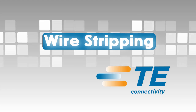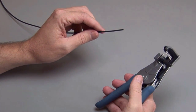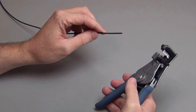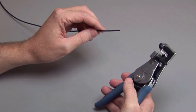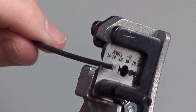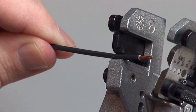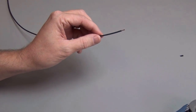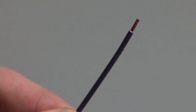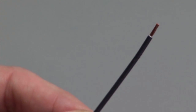Stripping: You can use any standard wire stripper. Choose the correct contact for the gauge wire you are using. Strip the wire to the appropriate length based on the contact being used — see drawings for full specifications. Be sure to strip off all of the insulation without clipping or bending any of the strands. Perform a visual inspection to make sure you have a good clean stripped wire. If you have cut or bent any of the wires, cut the end off and start again.